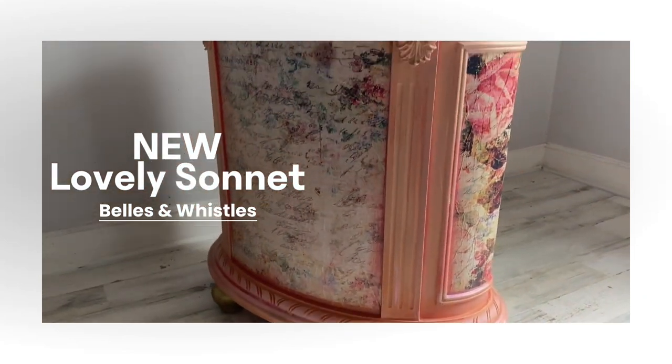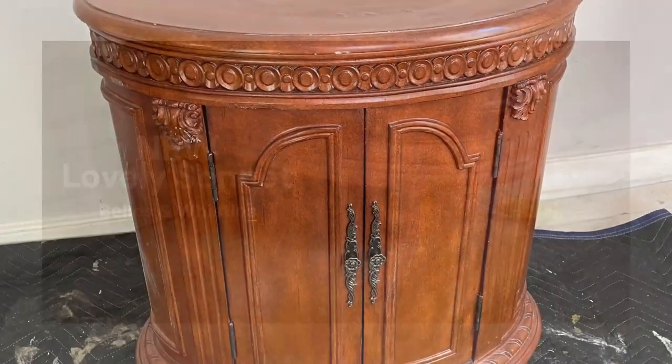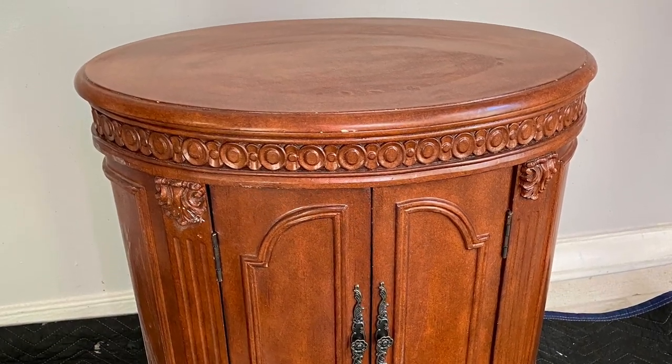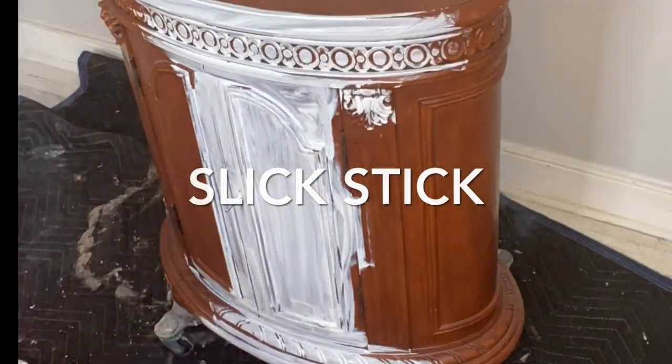Hello and welcome to my lovely sonnet makeover. For today's drab to fab video, I'm going to be featuring the brand new decoupage paper from the Bells and Whistles line at Dixie Belle.